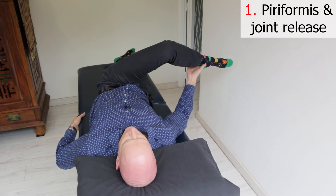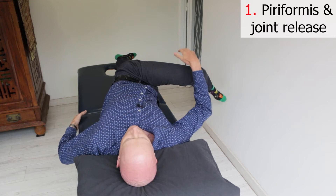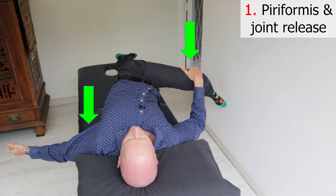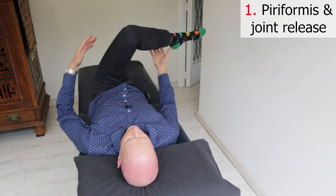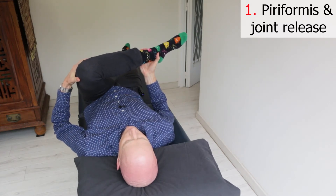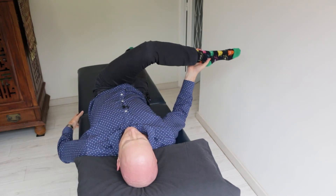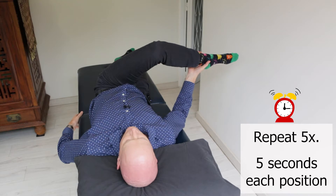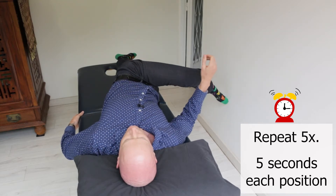Then finish by extending your leg out to the side, putting your hand on it to weigh it down and keeping your opposite shoulder down. This stretches the glutes on the side of the pelvis but also opens up your lumbar and sacroiliac joints — they may even crack or release. Repeat these three positions for five seconds each and do it five times.